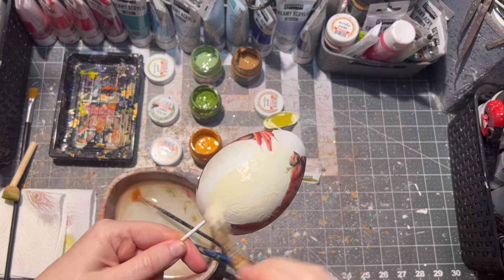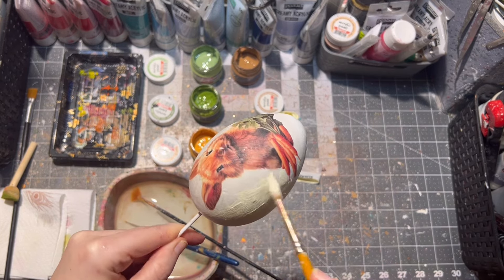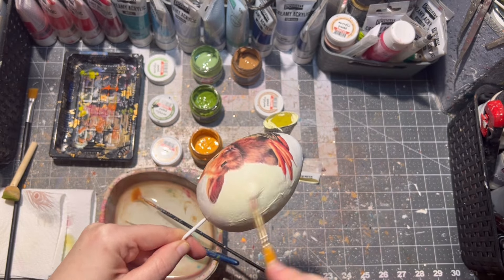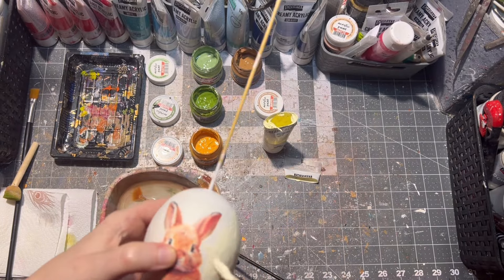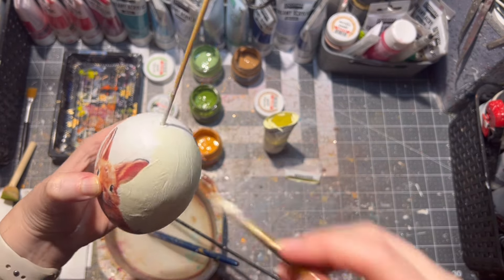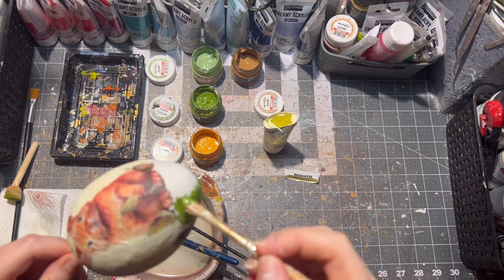After it was dry, it was time to paint my Easter egg. I'm painting even inside the rice paper itself for better blending. I use acrylic paints for this. All materials I use will be listed in the description box below — please note I'm in Slovakia, Europe, so most of my links will be European-based.